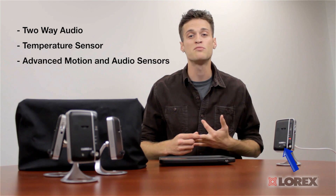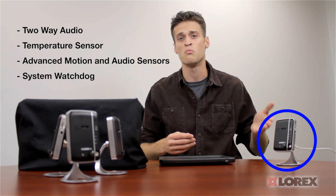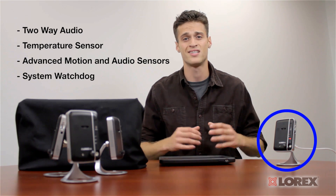We've listened to all the great feedback from our successful LNC 100 series camera and we've improved a lot of those features — like 2-way audio using an internal microphone and speaker, a temperature sensor, and advanced motion and audio sensors for improved alert accuracy. It also has a system watchdog function to prevent system failure.